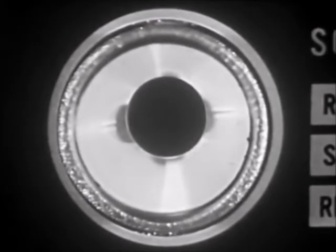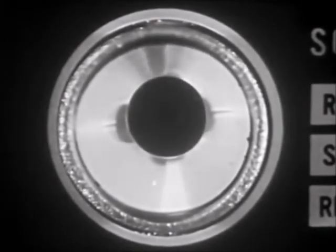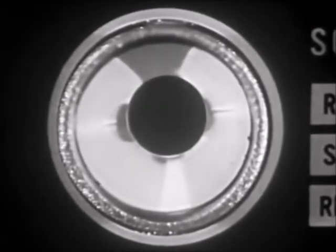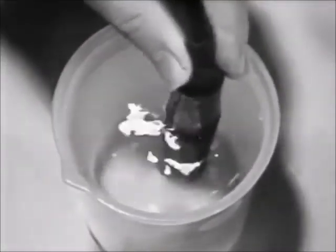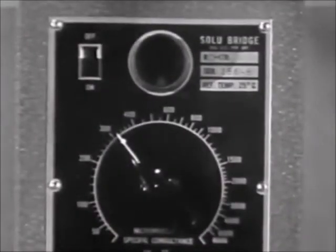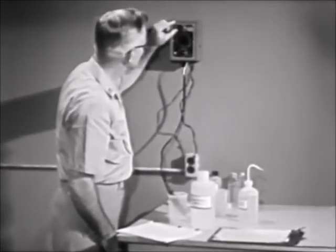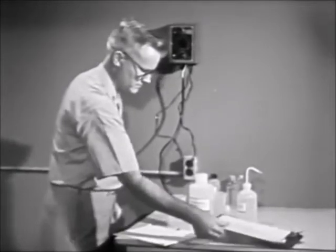Rotate the upper dial until the tuning eye deflects to the widest possible angle with sharply defined lines. It may appear far out of balance, then approaching balance, and finally correctly balanced. When the tuning eye has been balanced, move the cell up and down a few times — the tuning eye should remain balanced. If it does not, readjust as necessary. Turn off the meter and record the conductivity reading, measured in micromhos per centimeter, on the required water treatment logs.